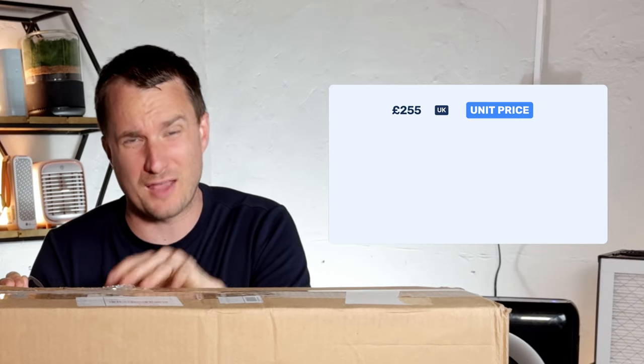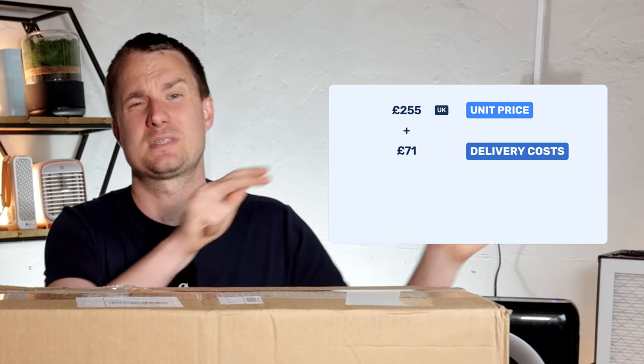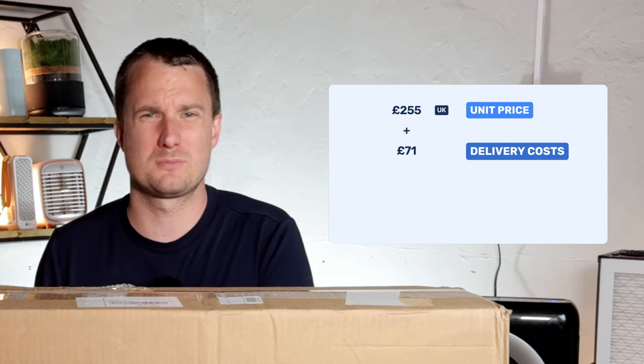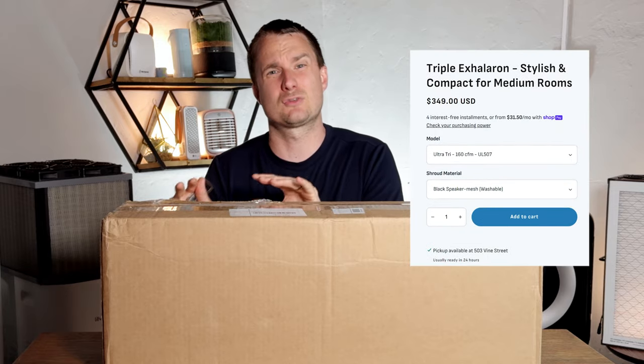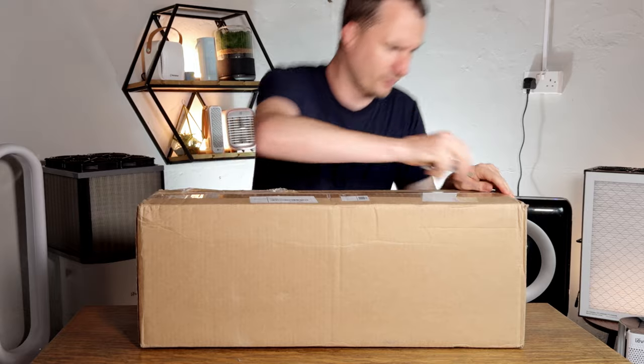This device cost me £255 plus £71 in postage and packaging — that's delivery from the US to the UK — and I also had to pay around £77 in customs duty including taxes and fees. So if you're not in the UK you won't have to pay that. For those living in the United States the current price is $349 and delivery should be free for most people.